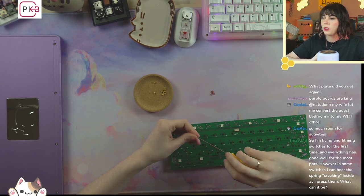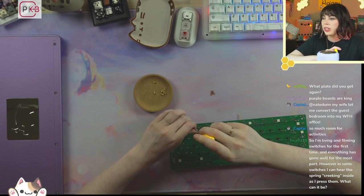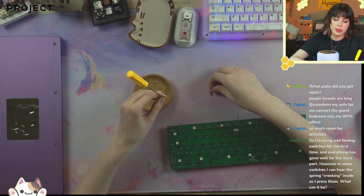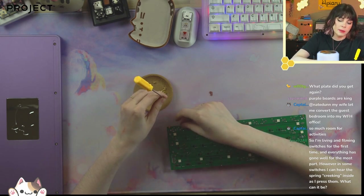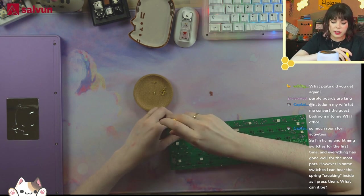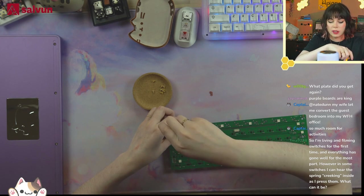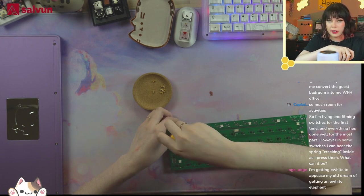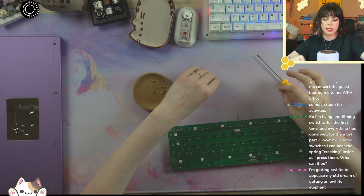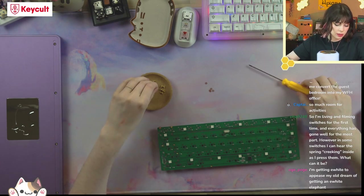I'm lubing and filming switches for the first time and everything has gone well, however in some switches I can hear the spring creaking inside as I press them. Yeah, so that's spring crunch, probably — either crunch or ping depending. Creaking is more likely crunch, but you should lube it. And if lubing doesn't help, try lubing them better or swapping the springs. Some excellent switches have really terrible springs, and some springs are just randomly inconsistent.